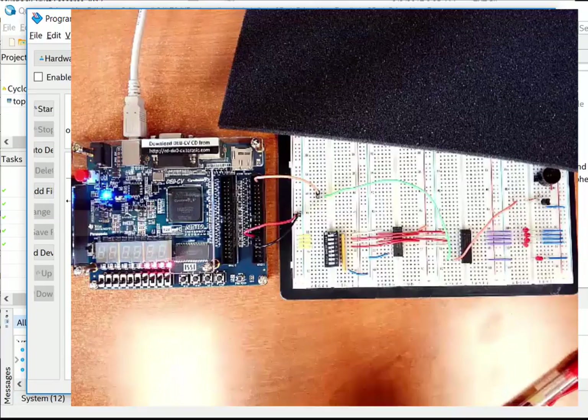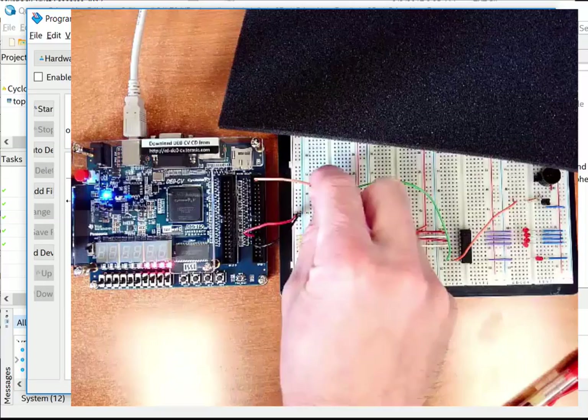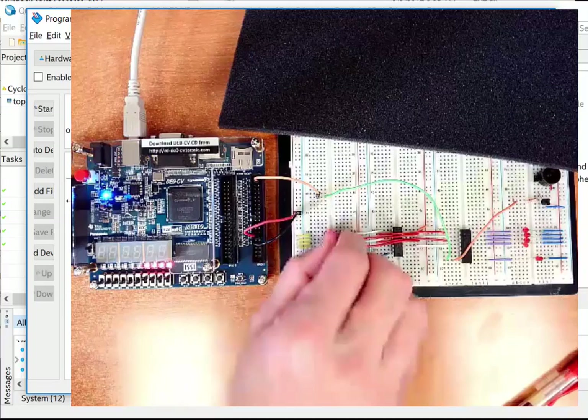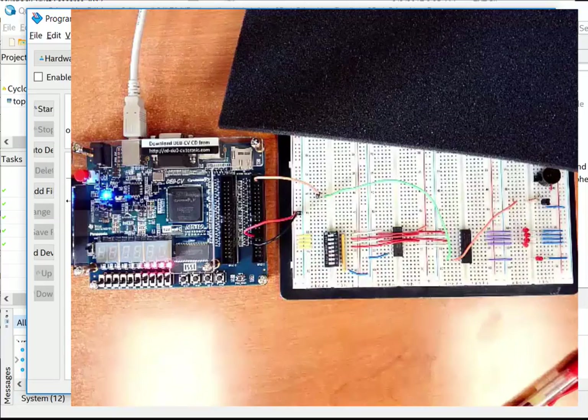If this doesn't work, here's where to start debugging: the Pin Planner is almost always the first stop — make sure you have the right pin assignments. The on-board LEDs show up right away for those signals, but for the prime output on the breadboard, check the pin planner. Also verify power and ground are connected, and check that your LED driver circuit is working. Then just go through all the steps of the Quartus design flow again.